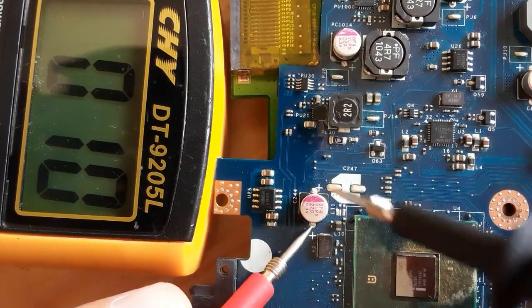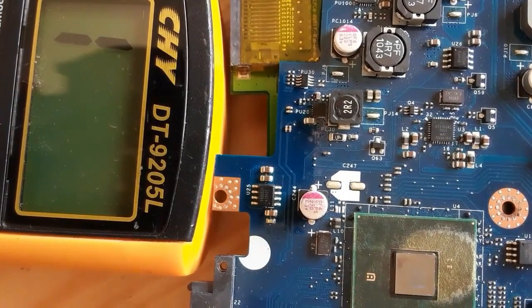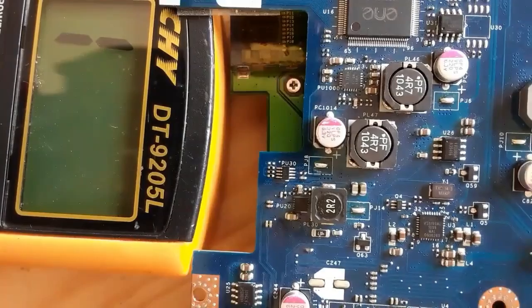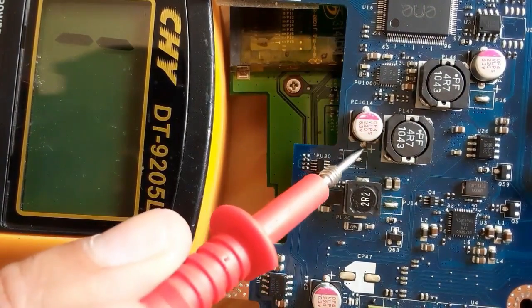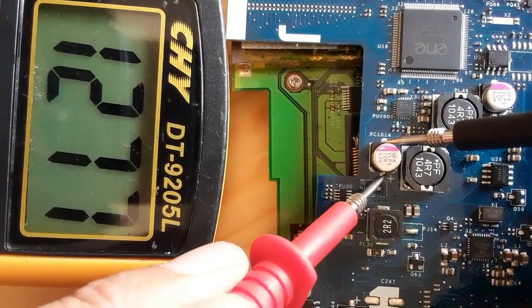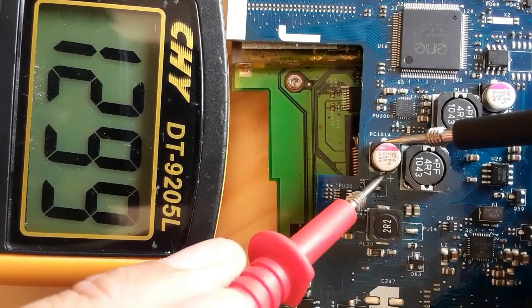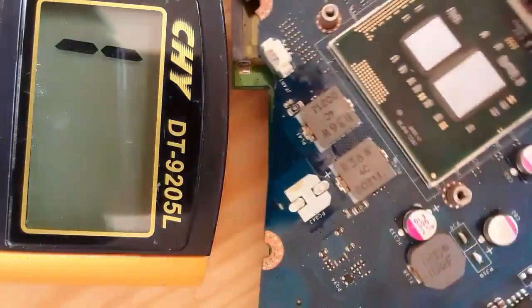But if you check another capacitor in any power supply area, you can find a high resistance. Let's check this capacitor for example — normally we should get a high resistance. As you can see here, we get a high resistance, so this is a good capacitor.